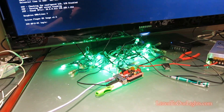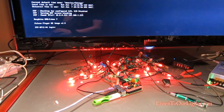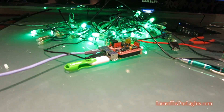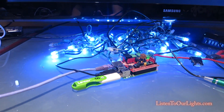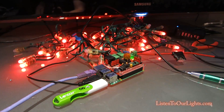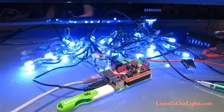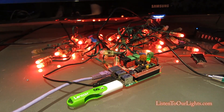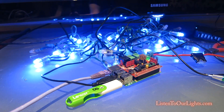So anyway, it works very nicely. This is a really good alternative if you want a wholly self-contained element — this can run the show, run the scheduler. Everything you need is right there. That's a whole self-contained pixel display. Very cool stuff from the guys at Falcon Christmas.